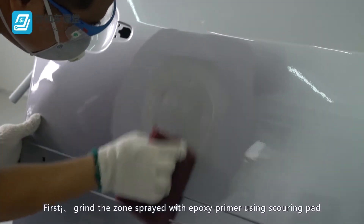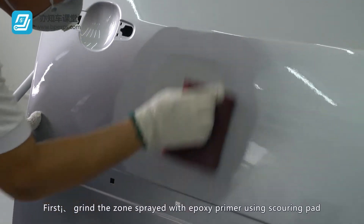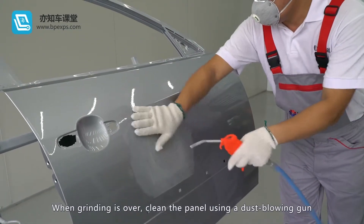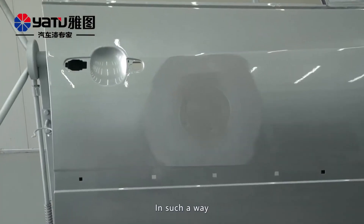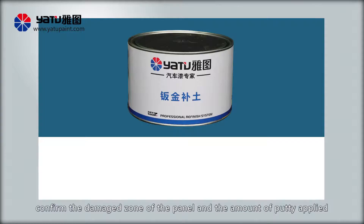First, grind the zone sprayed with epoxy primer using a scouring pad to ensure the adhesion of the scrape-coated putty. When grinding is over, clean the panel using a dust blowing gun and evaluate the zone for scraped putty. In such a way, confirm the damaged zone of the panel and the amount of putty to be applied.